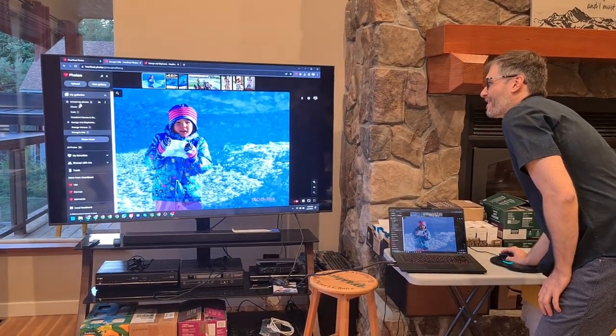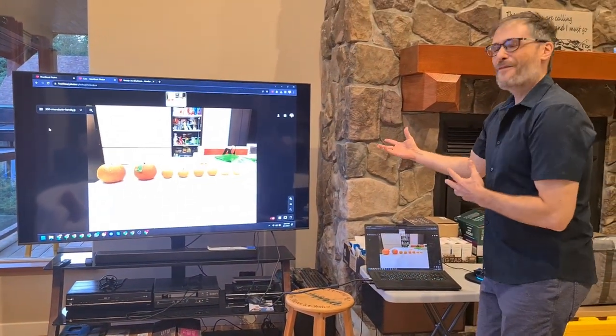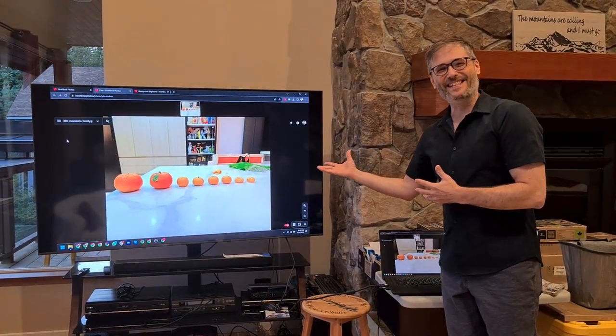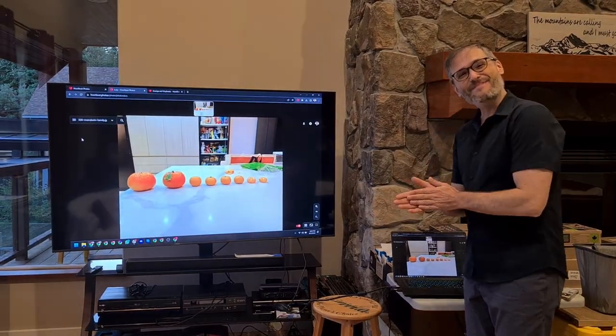Let's say you want to save some cute photos. This is a photo my wife took of all the different orange sizes — Mandarin sizes. I thought it was really cute. Now it's forever saved in my Heartbeat Photos.